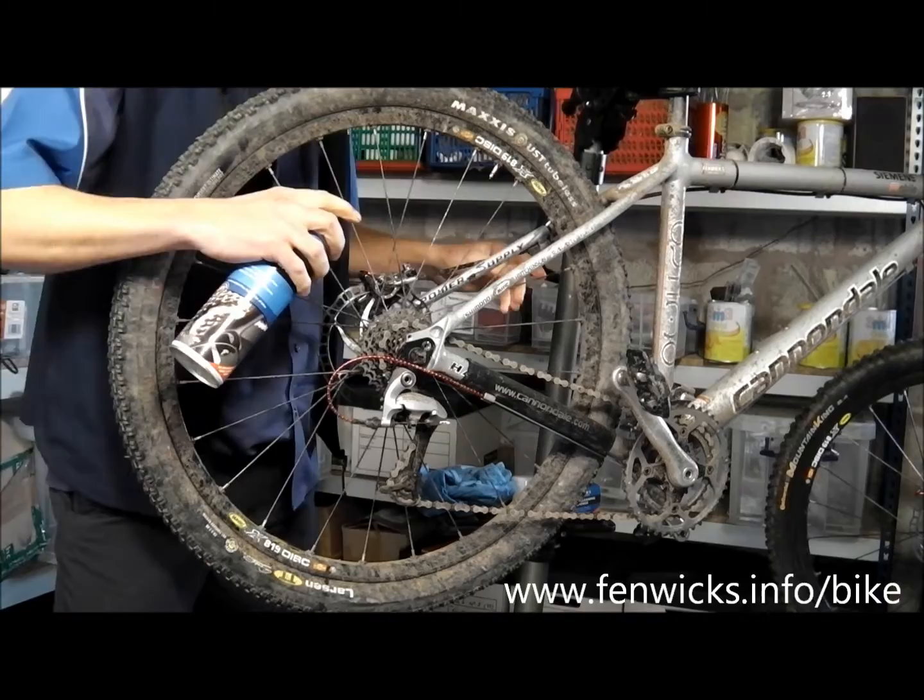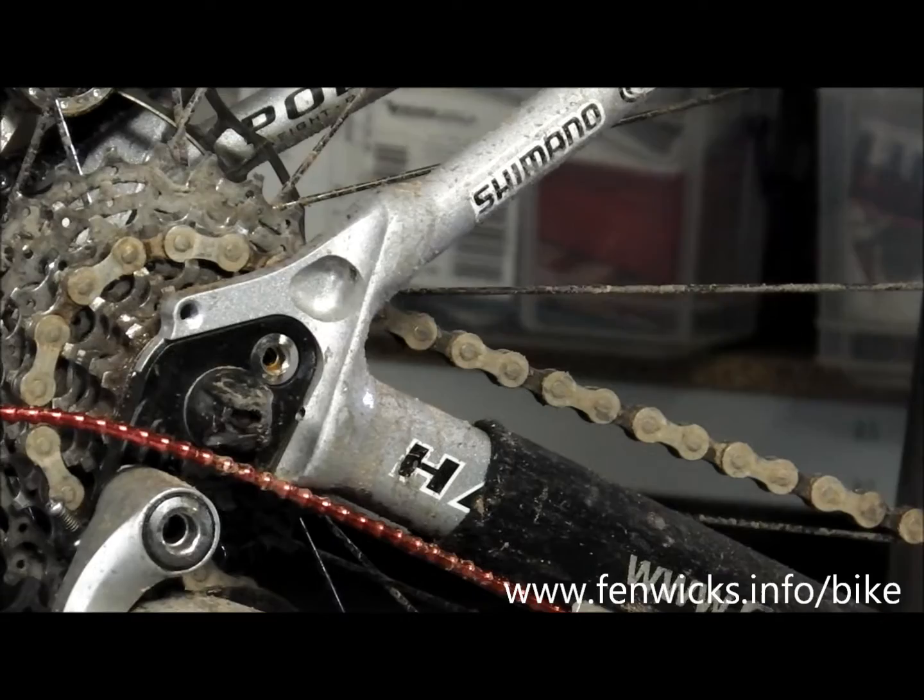Give the can a good shake. Make sure your chain is in a middle gear so it can be easily rotated backwards without derailing, and then apply the foam to the chain.